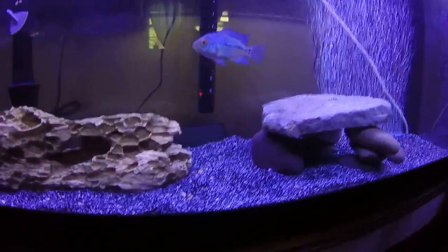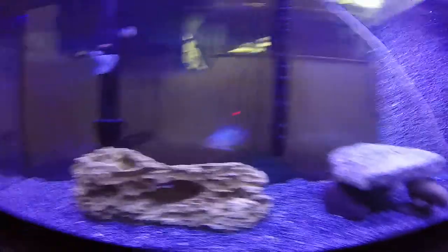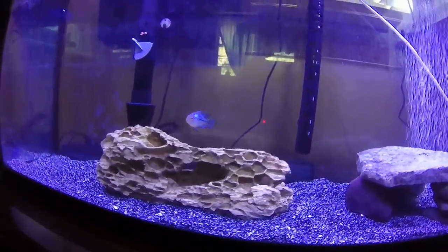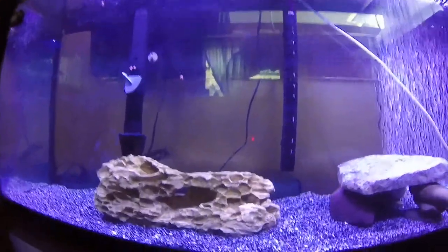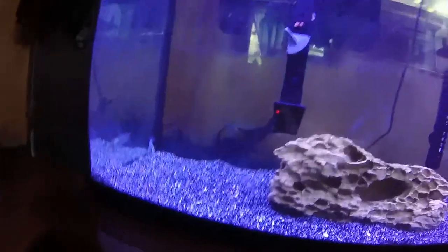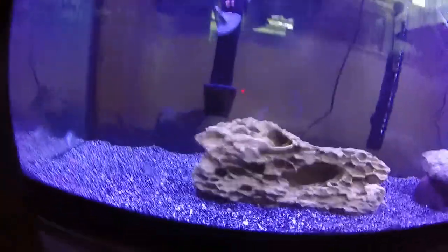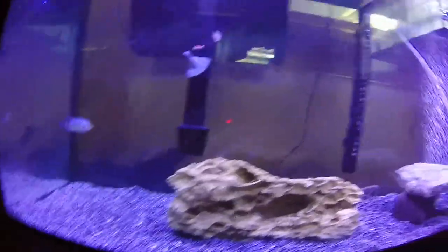I made a little cave and a little fake wood piece for him and he's been loving it. I've really been loving how he's been coloring up. I've been using Cichlid Gold, which has definitely helped — that is a cichlid food and it helps with basically all fish, not just cichlids, with color and other things. You can read it all on the packet.